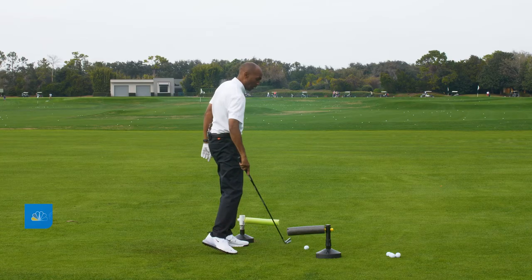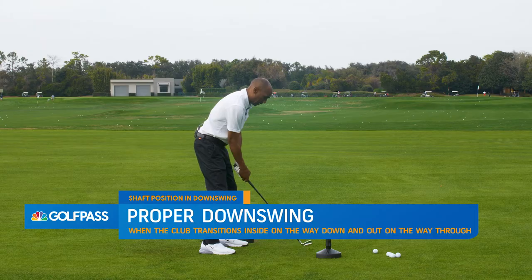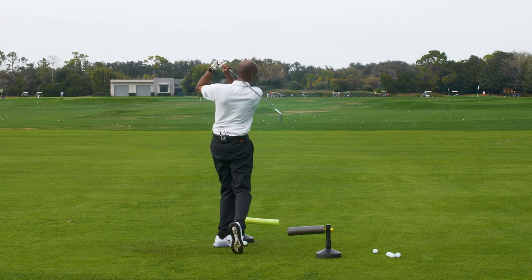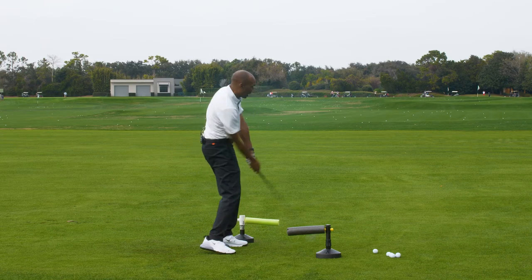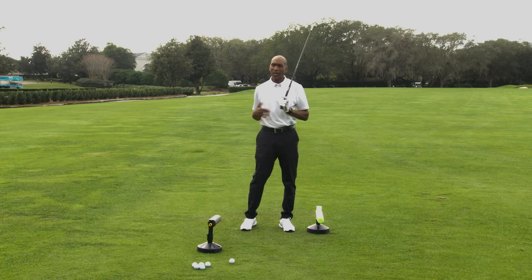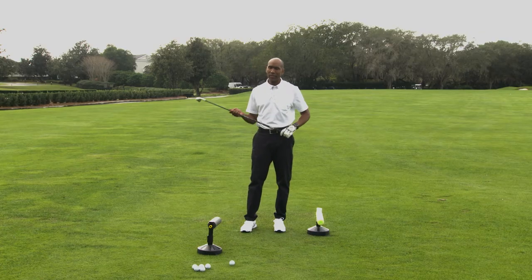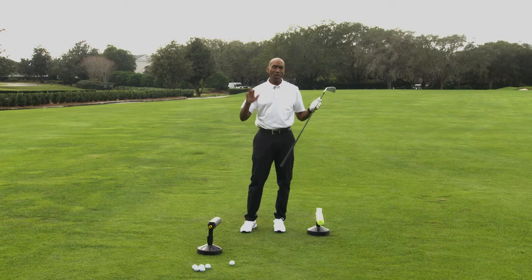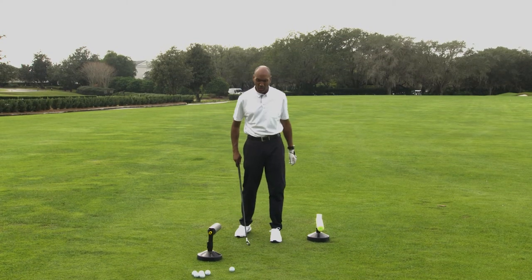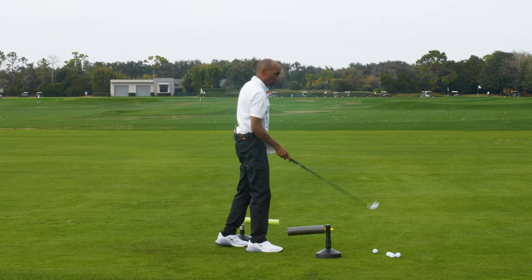Most golf swings work this way — down on the inside and then out away like this. I use just a little training aid to help feel that golf club moving down on the inside and then out away from me. Sometimes I'll even take a weighted club with students and have them swing it, because a lot of the drills I show are without golf balls — when I put that ball down, all you're thinking about is hitting it. So learn to make swings without the ball to train your muscles.